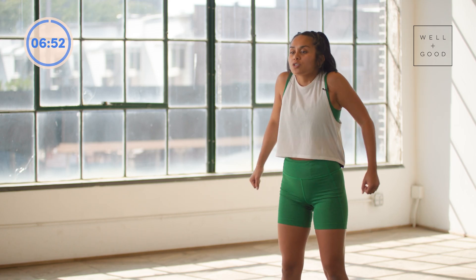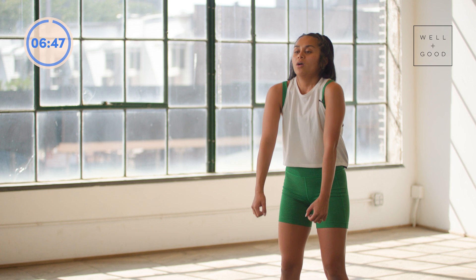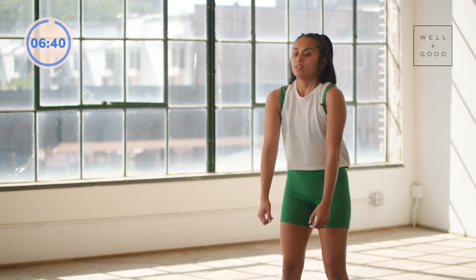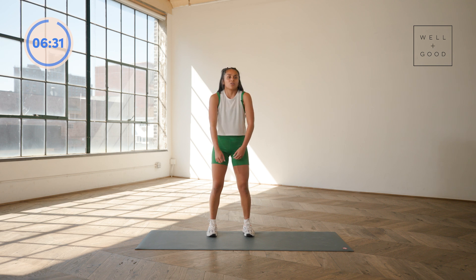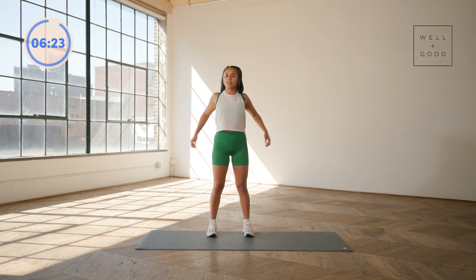We'll start standing. Just take some big shoulder shrugs back, really articulating here. Think up, back, down, and forward — going that full range of motion with your shoulders. Let them be big and with control. We'll take that forward now. Again, articulate it: go back, up, forward, and then down. It's okay if it feels like it looks a little silly — it should just feel good and like a nice release here. We're here for three, two, and one. Shake it out.